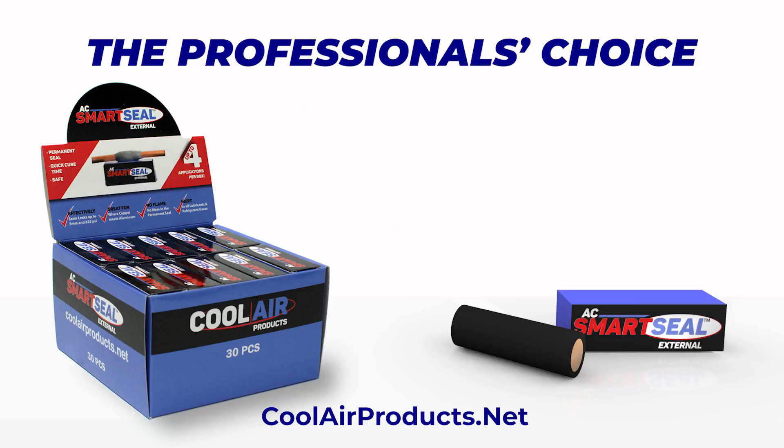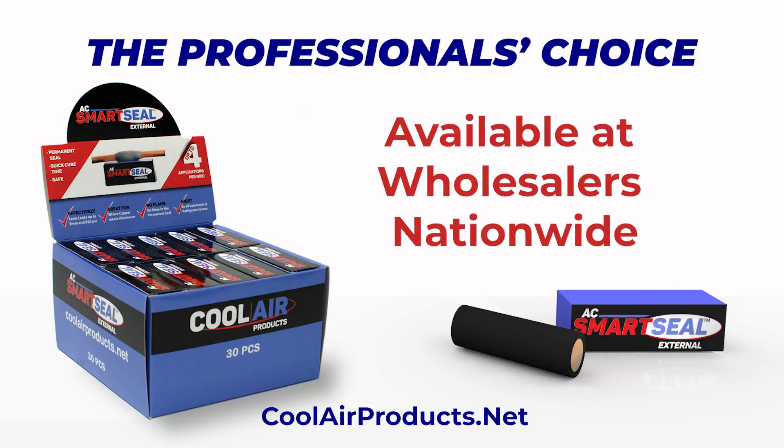SmartSeal External — the professional's choice. Available at wholesalers nationwide.